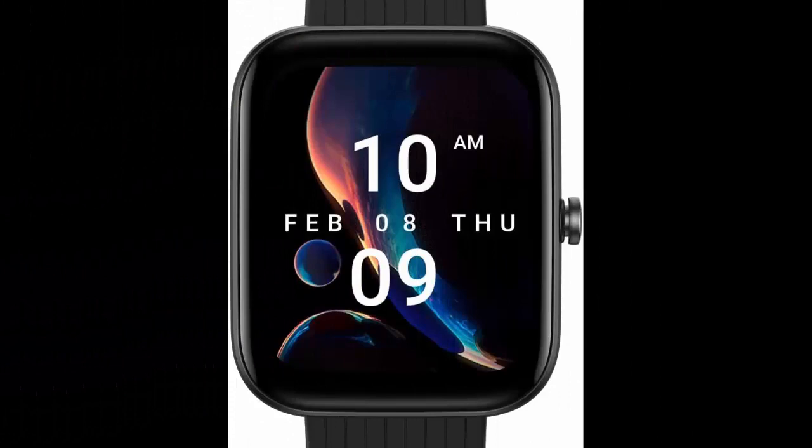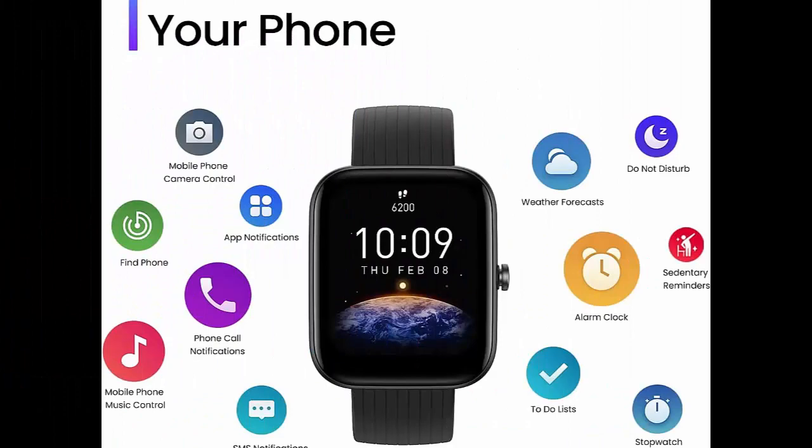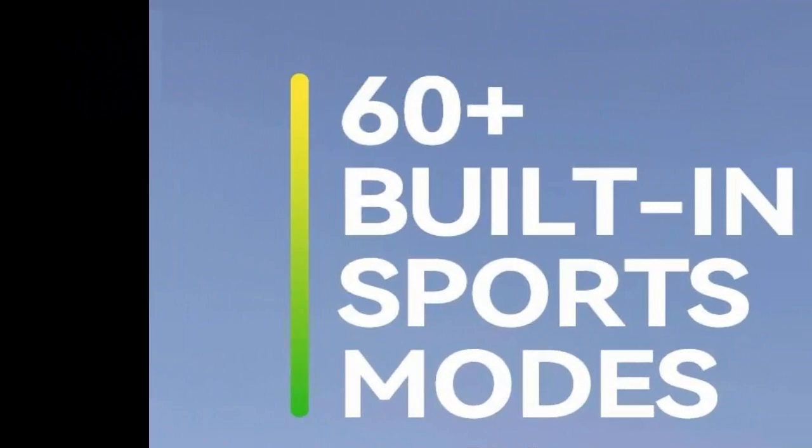The Amazfit Bip 3 Pro smartwatch supports 4 satellite positioning systems to help you track your moves through the great outdoors with high precision. PPI: 218.